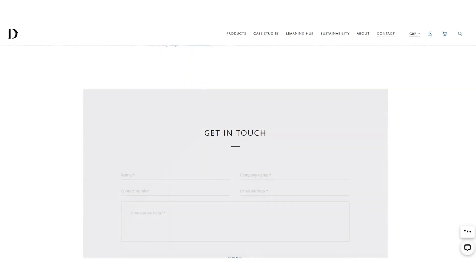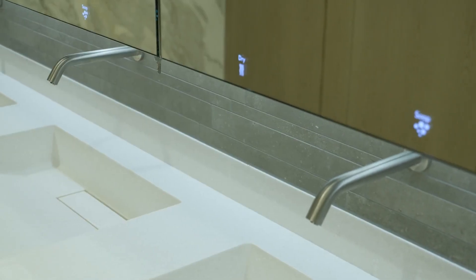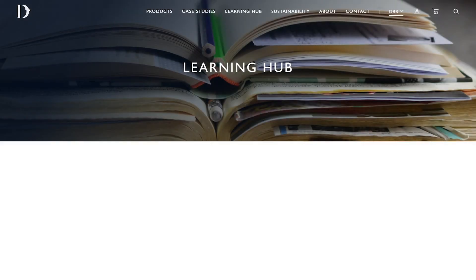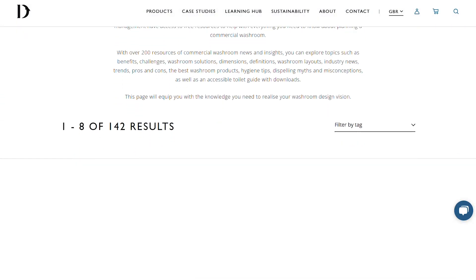Connect with us and our team of washroom consultants will guide you through the benefits of the Stratoplate, elevating your washroom design while providing cost-saving solutions. Additionally, explore our learning centre for more resources, guides and inspiration tailored to your washroom requirements.